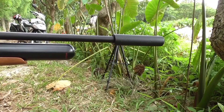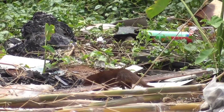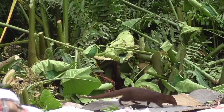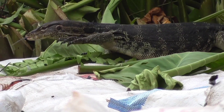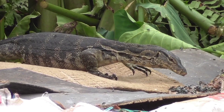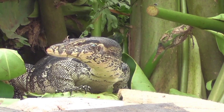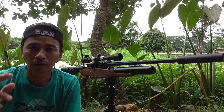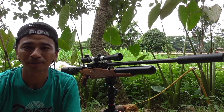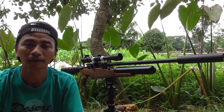Assalamualaikum teman-teman, apa kabar kalian semuanya? Semoga selalu dalam keadaan sehat ya, dimudahkan segala urusannya dan dilancarkan rizikinya. Amin.